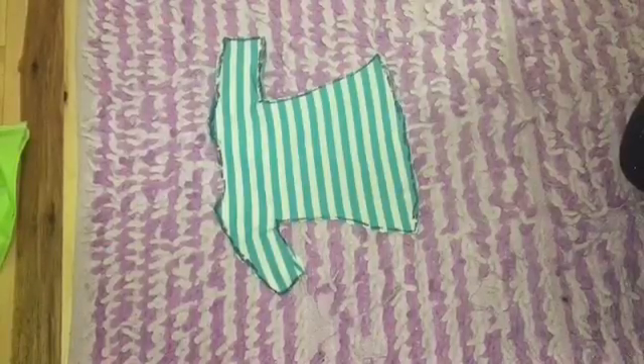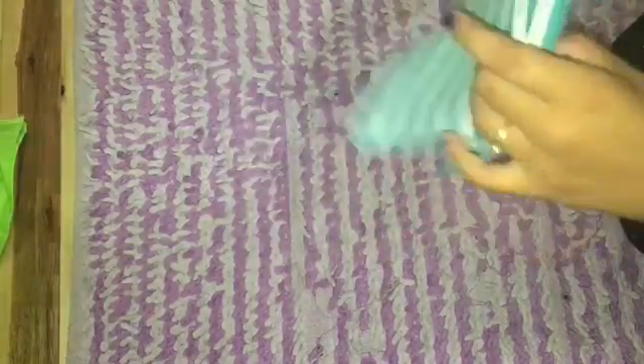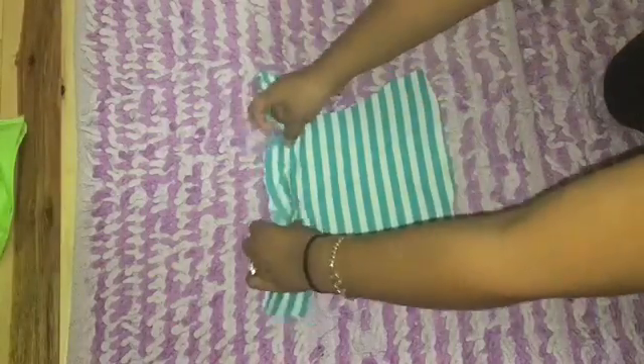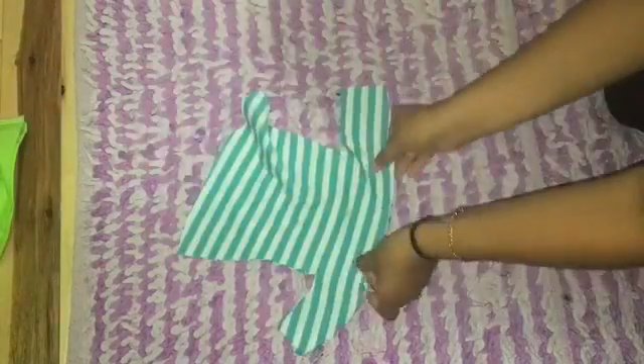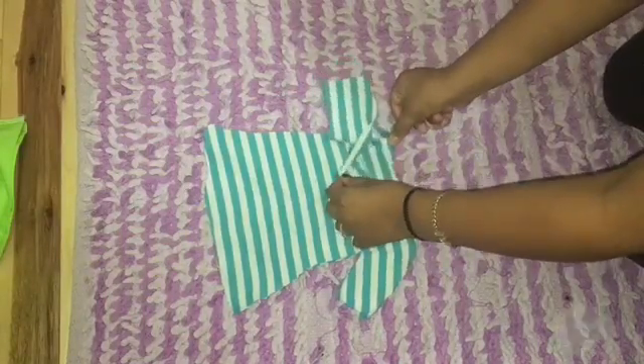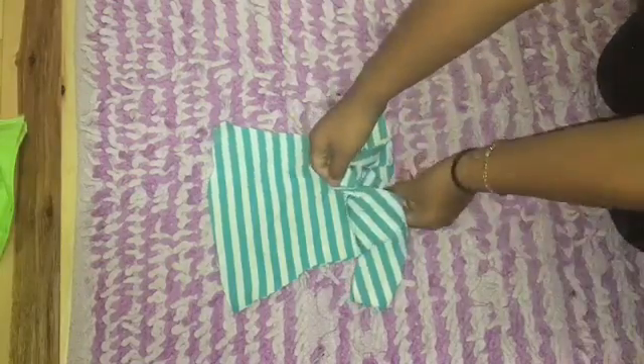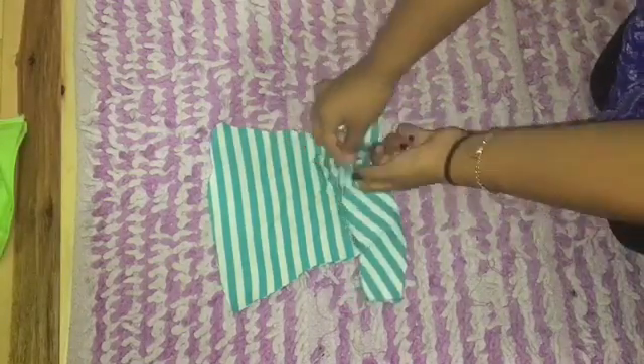Now that you've traced it, you just want to go ahead and cut it out. Now that you have cut out your dress, you want to flip it towards the back and make a cut right down here. Make sure you don't get both layers — just take the back side, open it a little bit, and cut a slit.